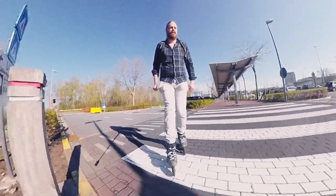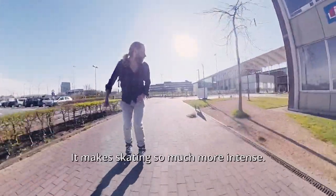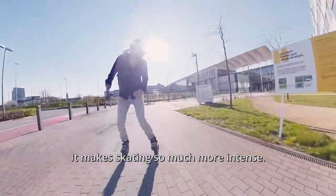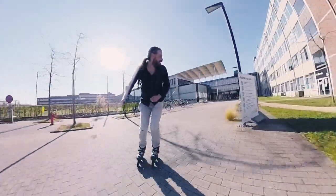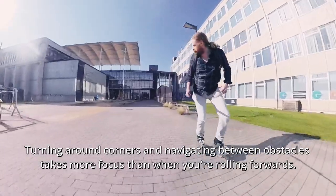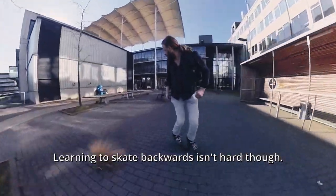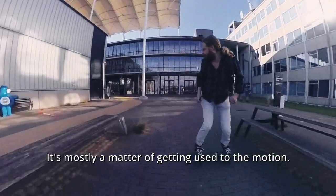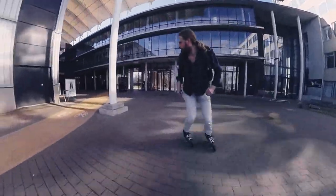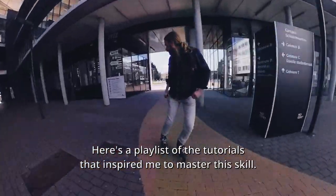First off, riding fakie. Skating fakie or backwards is awesome — it makes skating so much more intense. Turning around corners and navigating between obstacles takes more focus than when you're rolling forwards. Learning to skate backwards isn't hard though; it's mostly a matter of getting used to the motion. Here's a playlist of the tutorials that inspired me to master this skill.